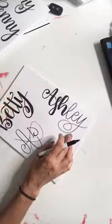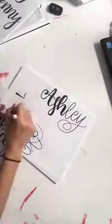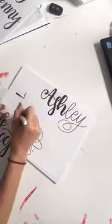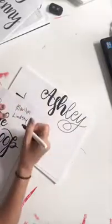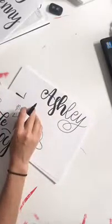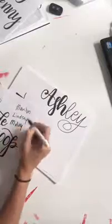Miss Lindsay, I would love to write your name! Let me write Lindsay down - your name seems like it's going to be fun. I'll also do Mary after that.